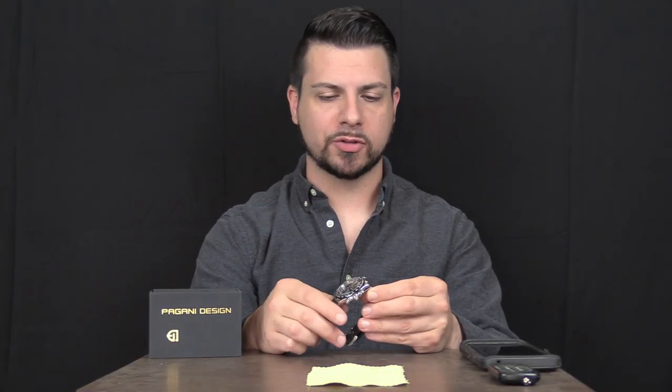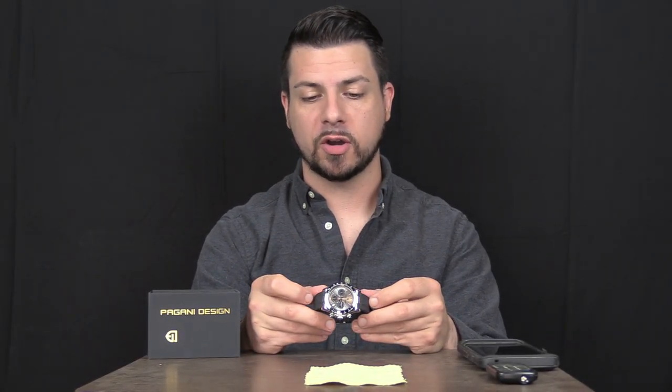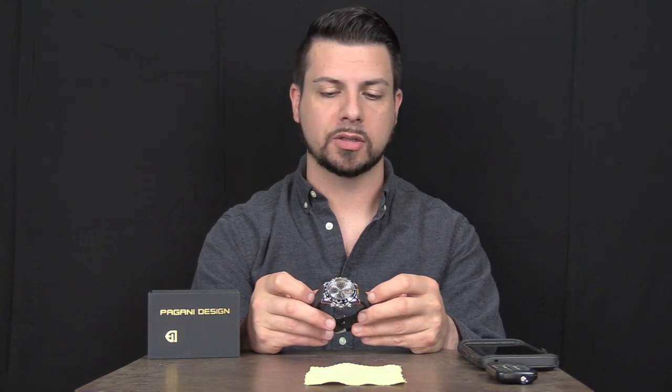First of all, I'd like to give a big shout out to Tony for sending this in. He actually sent in quite a few watches you're going to see coming up soon on the channel. If you have anything you want to see reviewed on this channel, email me at shoulditimethis@gmail.com and I will let you know where to send the watches. They'll be reviewed in short and sent back.